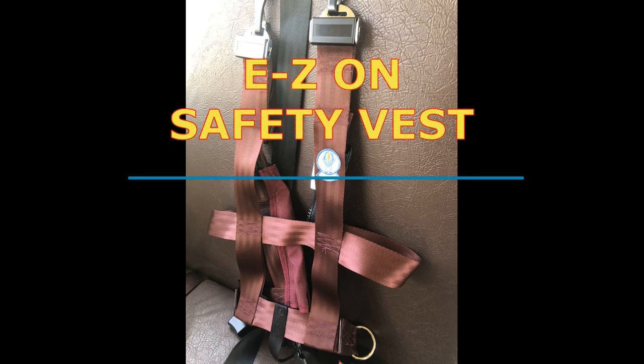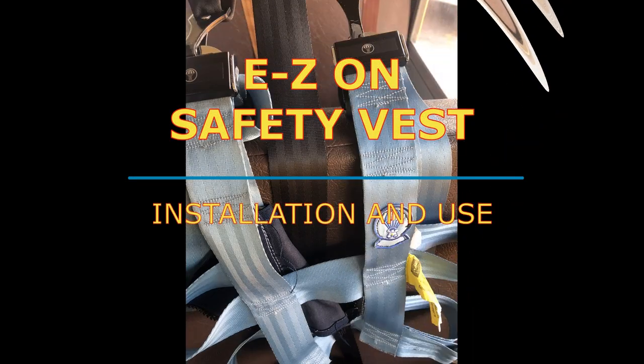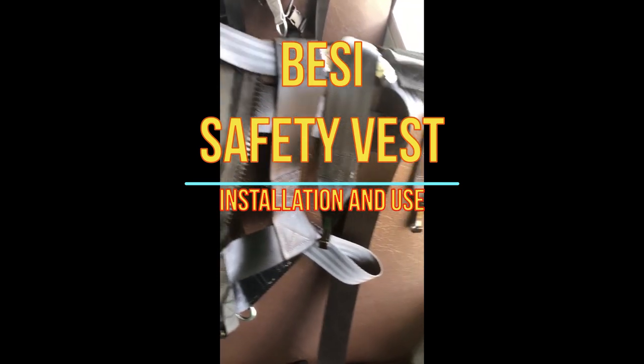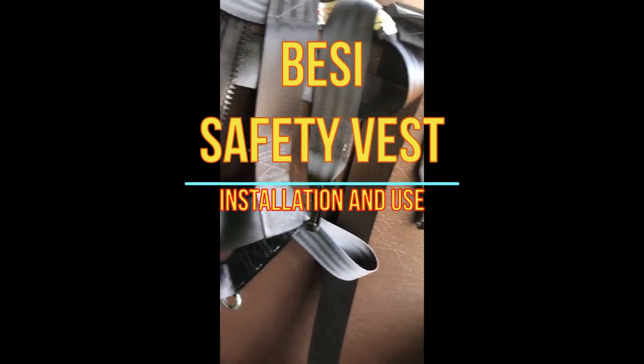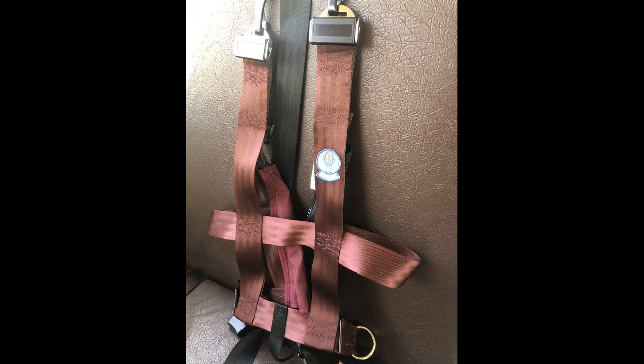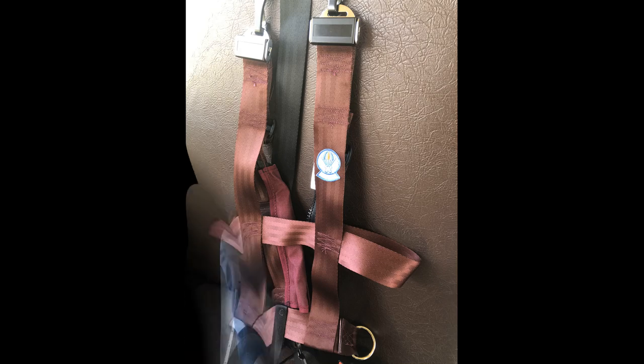In this video, we'll be going over the EZON safety vest installation and use and the Betsy safety vest installation and use. EZON cams are all black and can have the parachute logo on them. EZON vests have the parachute logo sewn into them and come in maroon and blue.